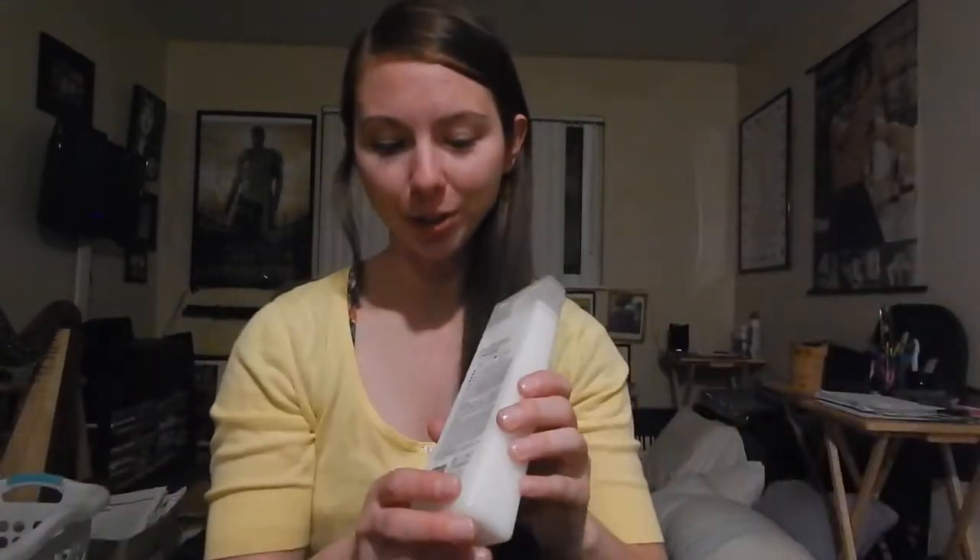Next I'm going to move on to the conditioner. On here it says for normal to dry hair. My hair generally tends to be oily, but it's inevitable that the ends will be dry, especially with longer hair. So this one is amazing for the ends because I only apply conditioner to the ends down.